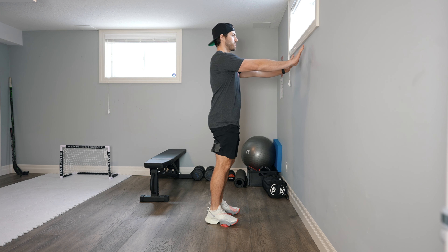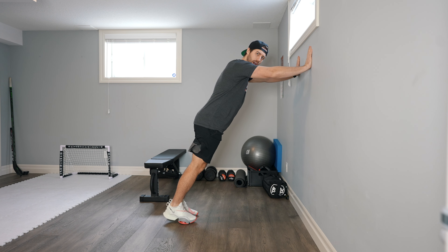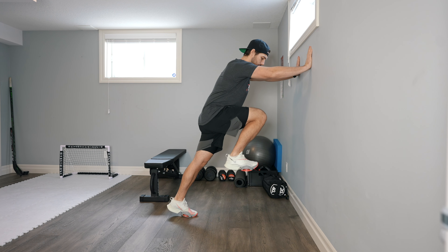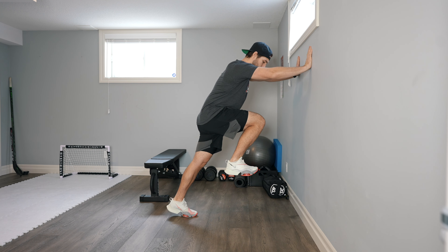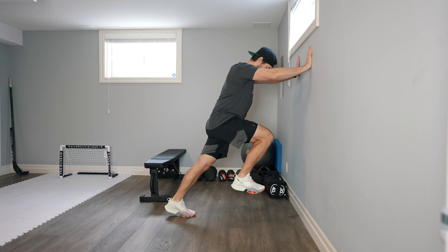Alright, so the keys here: hands around chest height. You want to get a nice angle from the wall, about 45 degrees. We're going to pick one leg up, flex that toe up, put a 90-degree angle on that leg, and then with this second leg — just like that.